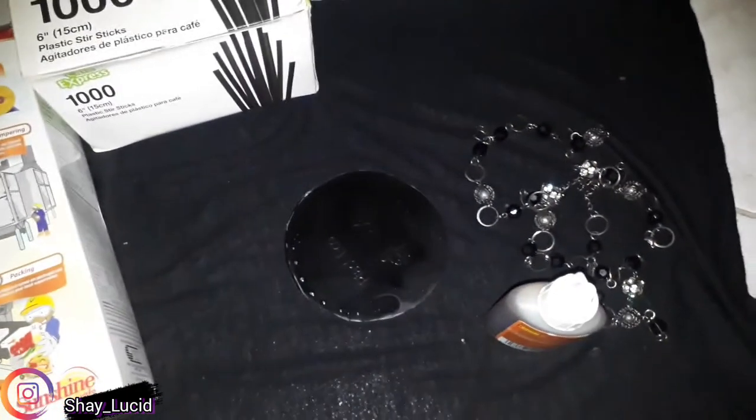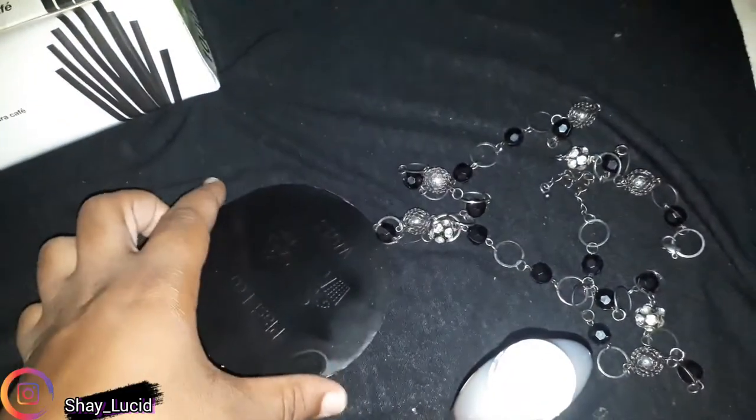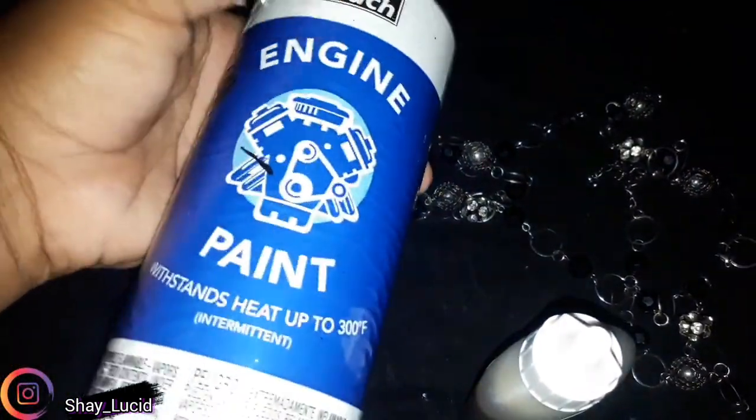Hi guys, it's Alisa Shea, Lucid for short. What's up everybody! I know I've been gone for a long while, however I'm back trying out something new. Give the support and don't bash me too hard because it's my first attempt at doing my first DIY. So let's get straight into it.